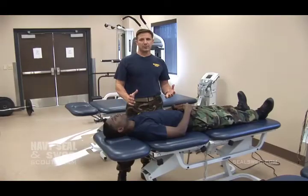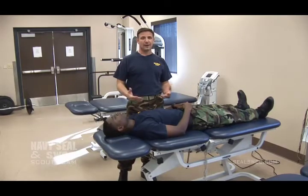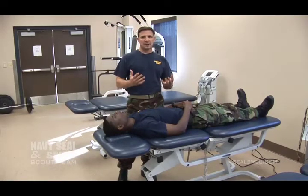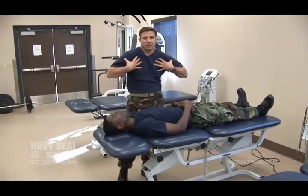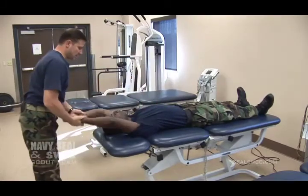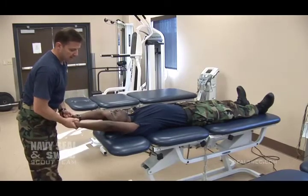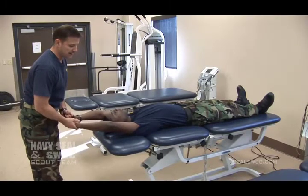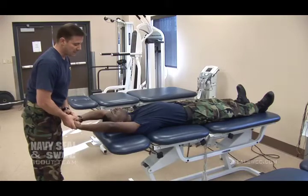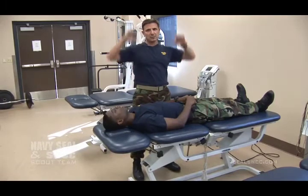The first muscle group that is typically overdeveloped is the lat group, because of all the pull-ups you have to do to get here. We really like to keep your lats stretched out because tight lat muscles tend to bring your shoulder blades forward and cause a lot of problems. In this overhead position, your arms should really be able to touch the table — if you can't, that shows your lat muscles are a little tight. Lat muscles need to be stretched out both for your shoulder health and also your ability to do the log and boat overhead work that we require, as tight lats really restrict that.